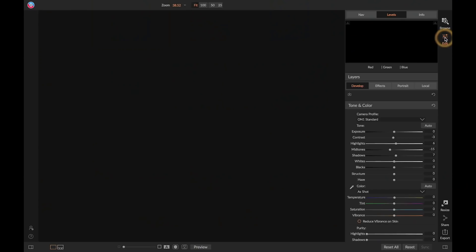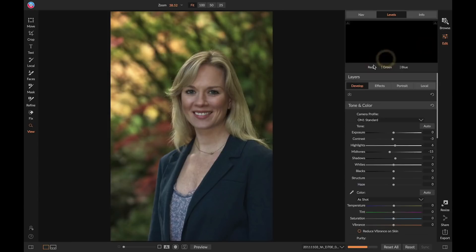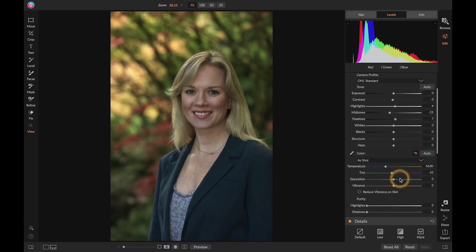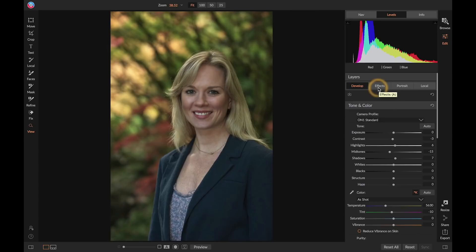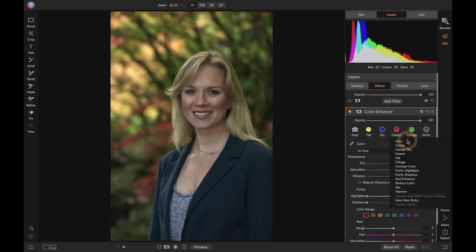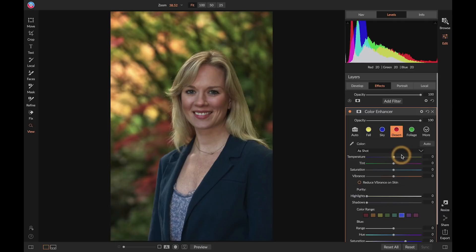I've got a fall portrait of my good friend Chelsea. In ON1's editing portion you've got Develop, Effects, Portrait, and Local Adjustments. Develop is basic tone, color, noise reduction, and sharpening. Effects is for fine-tuning and getting a creative style. I've already done a little tone and color adjustment. Now I want to go into Effects and add a color enhancing filter. I'm a huge fan of the Desert setting — it does wonderful things to skies, greens, yellows, and reds but looks really natural. You can tone any filter back or increase it with the slider.